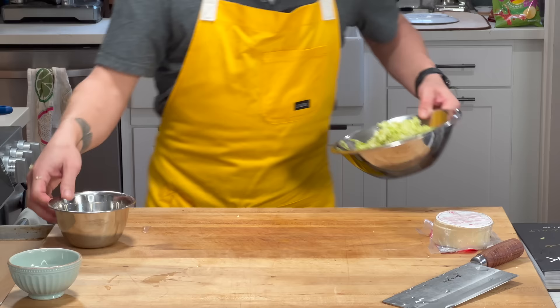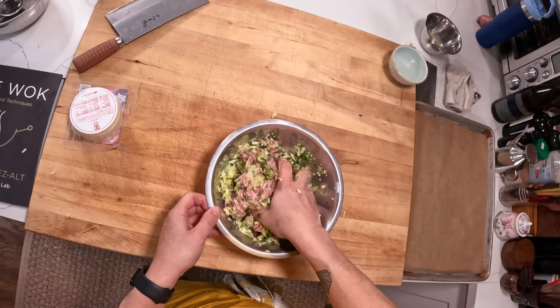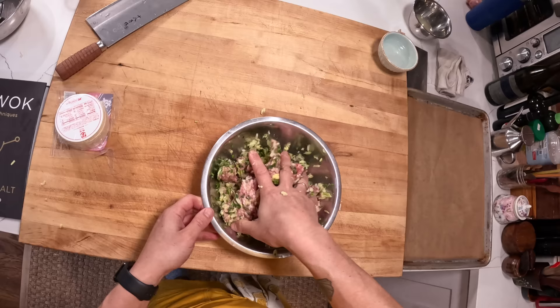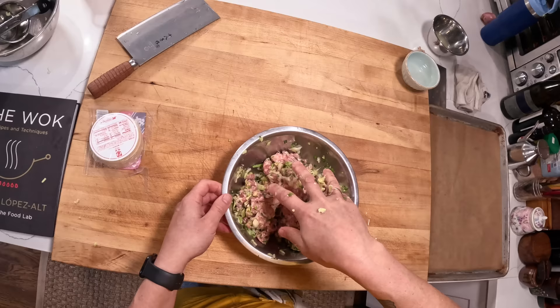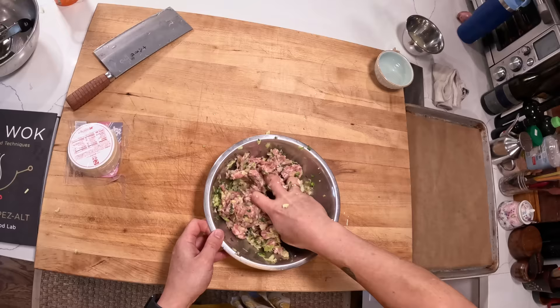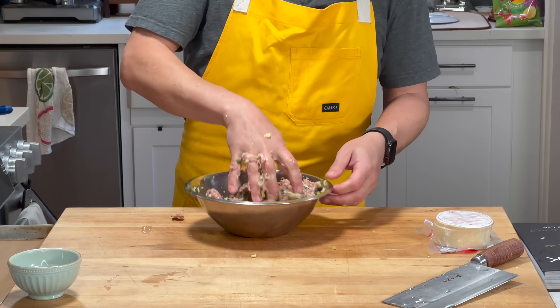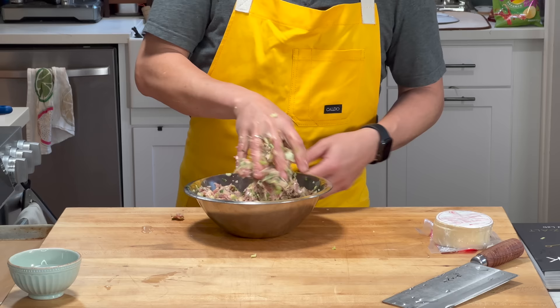Now we're going to go in with our hands and really knead it all together. We're doing more than just thoroughly combining here — the idea is not just to evenly distribute the pork, cabbage, and seasoning, but we also want to make sure the proteins in the pork start to become sticky. The more mechanical action you take, the proteins — which are sort of like tangled up little balls of yarn — start to detangle and cross-link with each other, and that's what's going to make the filling cohesive.